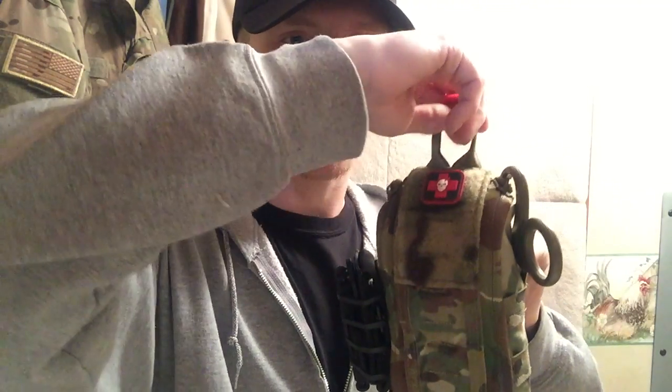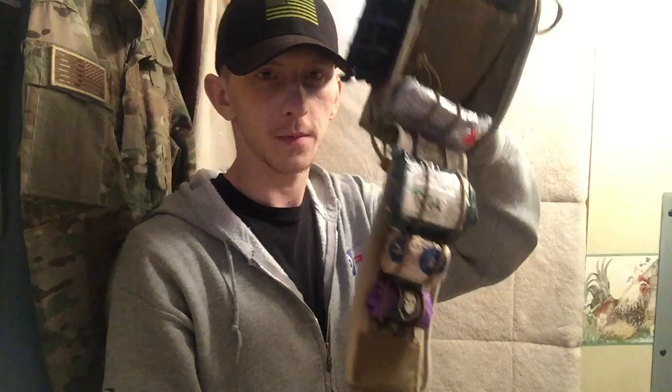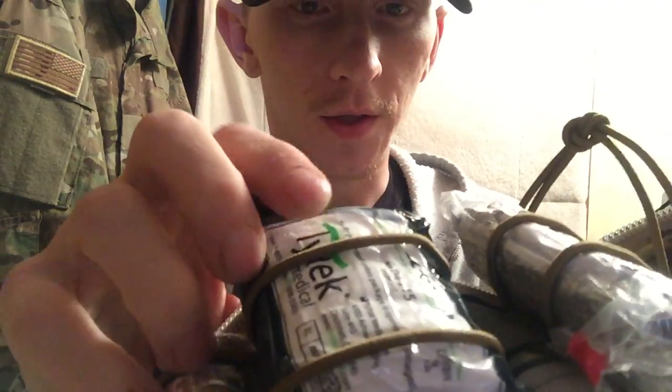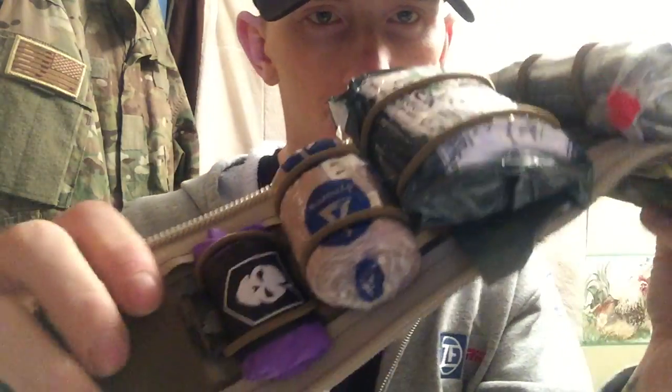I'm going to crack this open so you can see what's inside. The cool thing about this kit is once it's mounted to your plate carrier or belt, you just take this handle here and rip it right open so everything comes right out. On the inside they have shock cord and they give you plenty of it — I've got extra, so you could actually fit more stuff in this kit than what they send you.